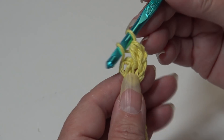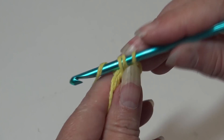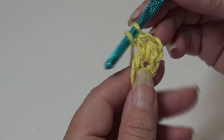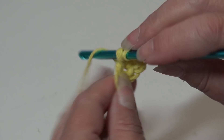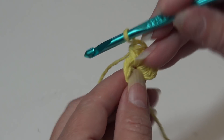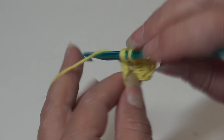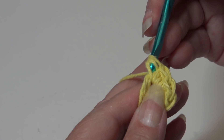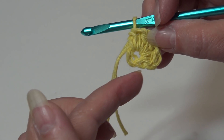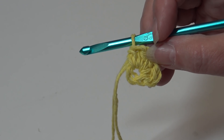Half double crochet back into the center of the ring. As you make these stitches, the center of the ring will open up a little bit. Continue making half double crochets back into the center of the ring until you have worked all 12 — I'll be back to show you how to join round one.